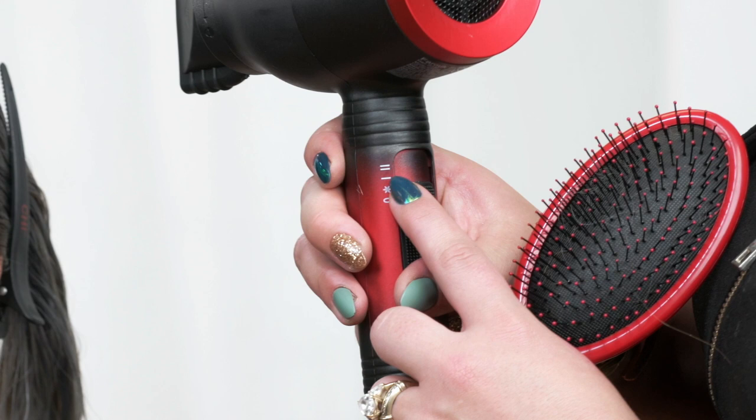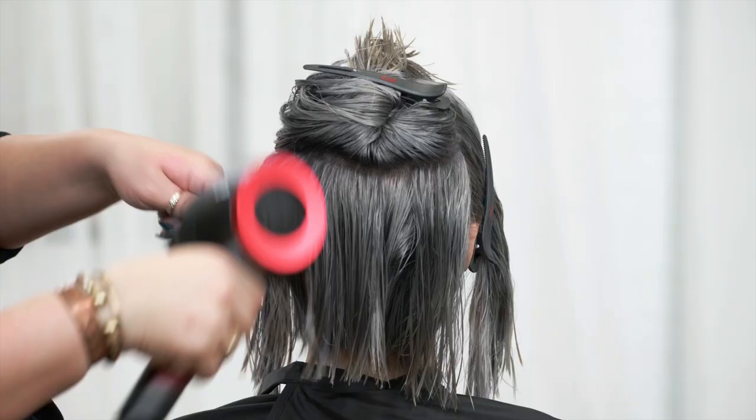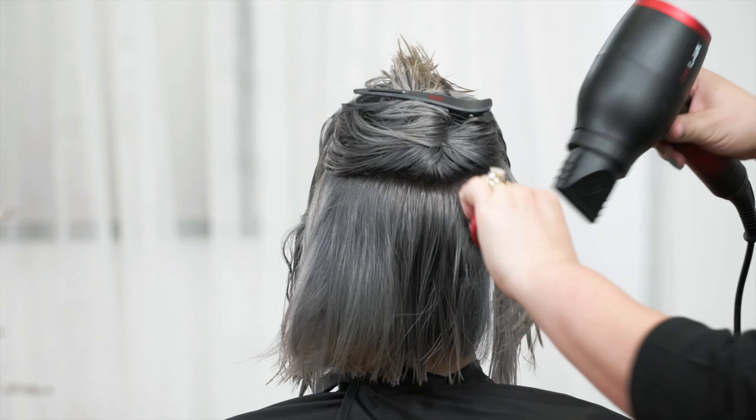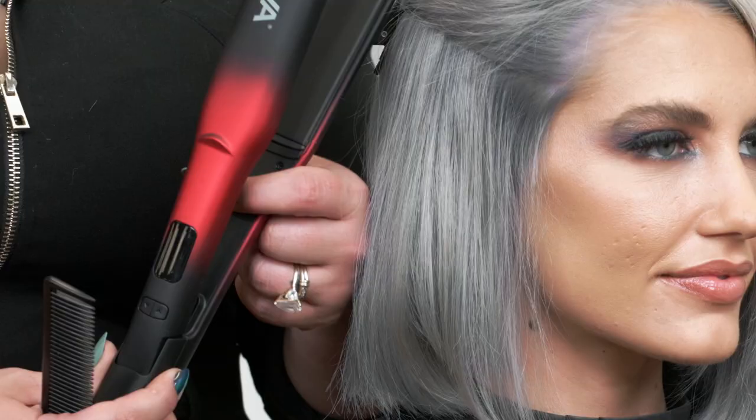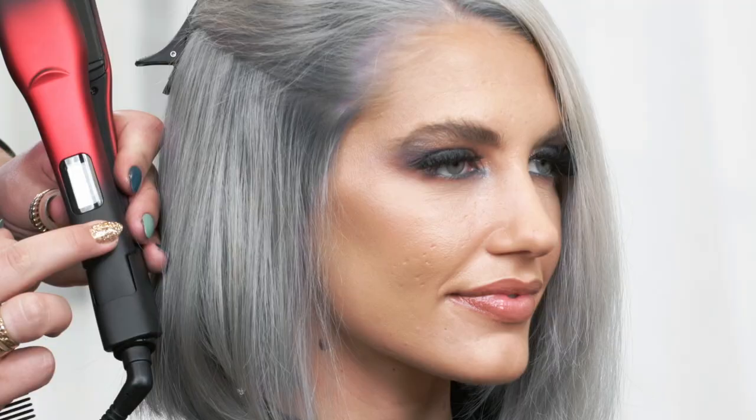Now that we're done with the blow dry portion, look at the shine in her hair — that was made possible by the infused lava into the ceramic of the coil on the blow dryer. We're going to continue on with our styling portion utilizing our Chi Lava hair styling iron in the one and a half inch. We're going to turn it on and set the temperature to 350 degrees.